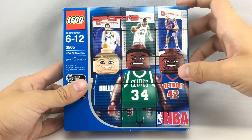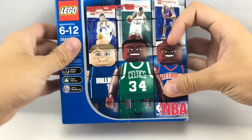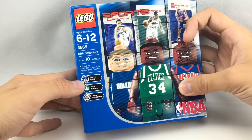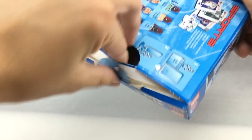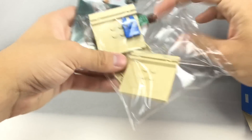In my search for the worst LEGO sets ever, this NBA collector series came up. These are eight dollar sets with three minifigures relating to the NBA, with officially licensed products and players from different sports teams. I'm going to review this and open it up since I got it sealed to see the contents inside. This is from 2003 and has only about 10 pieces, so this is all the pieces.